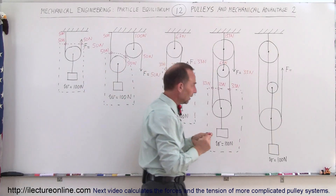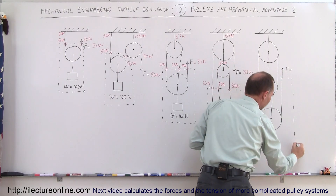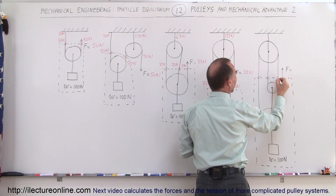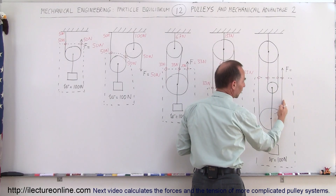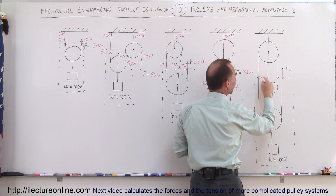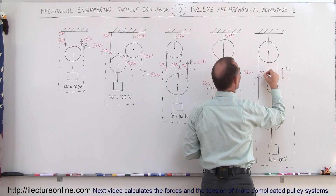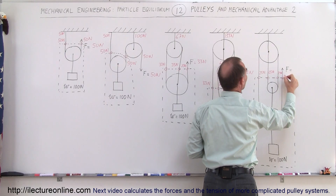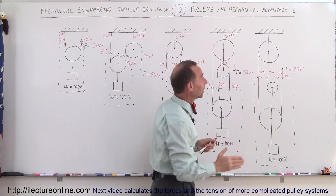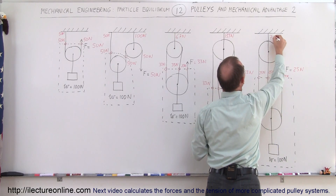The last system: the free body diagram includes all four strings aiding in holding up the 100 N weight. The tension of each string must be equal to its partner across each pulley, and since all are connected by the same rope arrangement, all four tensions must be equal and add up to 100 N, giving 25 N each. So the required force is 25 N. For the ceiling, there are 3 attachment points each carrying 25 N, for a total of 75 N on the ceiling.